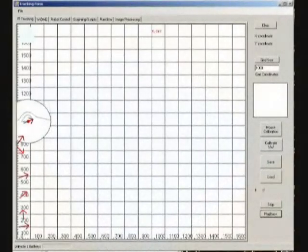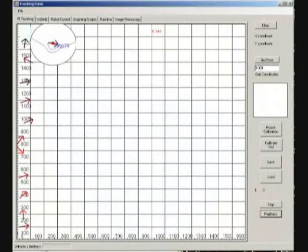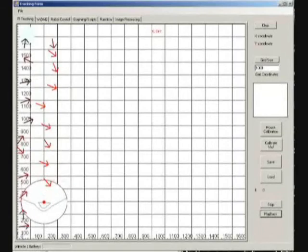The software shows the robot's movements as it is collected from the Nintendo Wii remote and sent to the computer. This data is combined with the voltage measurements received from the WIDAC. This data together is used to create a vector map in real time.